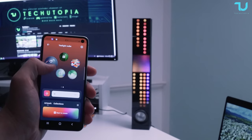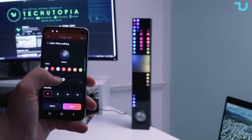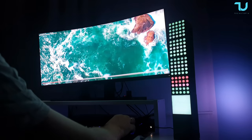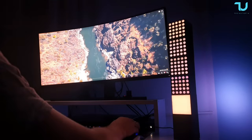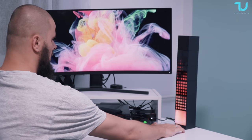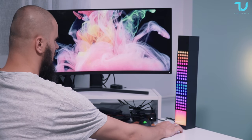The smart cubes also play nice with voice assistants like Google Assistant, Samsung SmartThings, Home Assistant, Alexa and more. Voice control adds a layer of convenience that's hard to resist. I don't have a smart hub right now in my home, so I can't show you this feature unfortunately.